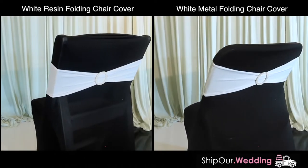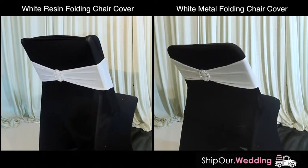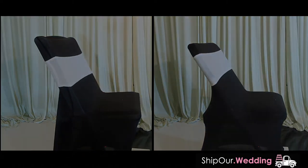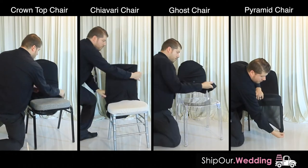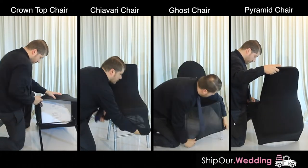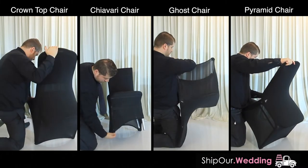Renting black elastic chair covers is cheaper than buying them online. Our rentals come in a variety of color sashes. We rent chair covers in bulk to help enhance boring chairs and make them look elegant. Here are the four most popular chairs you'll find at banquet halls — these styles are common for wedding receptions and corporate parties. This is the second most popular wedding chair cover color to accent with spandex sashes.